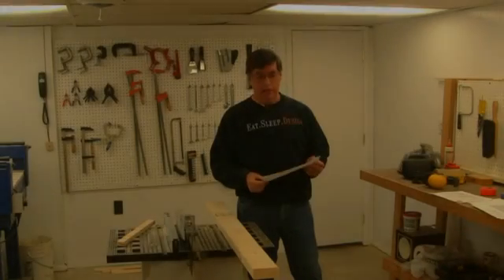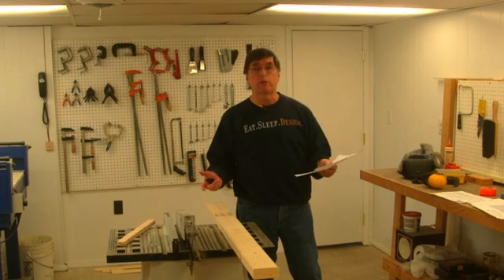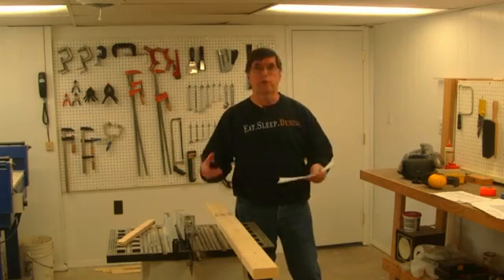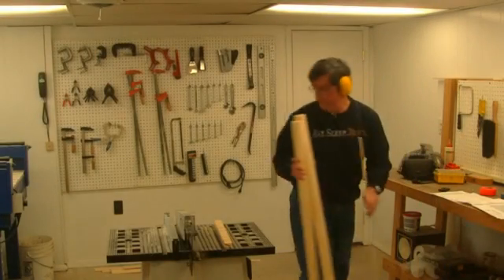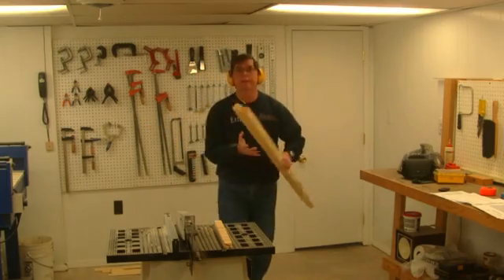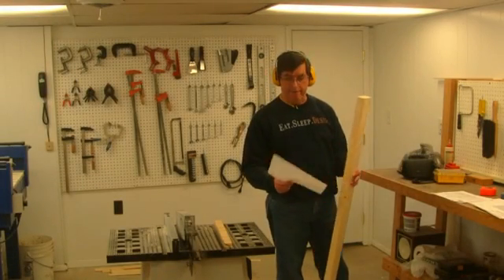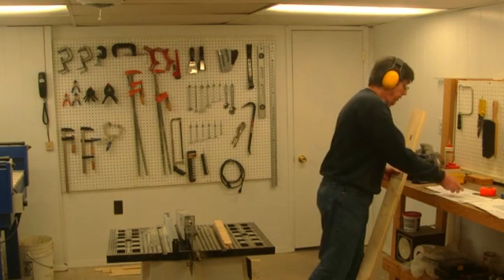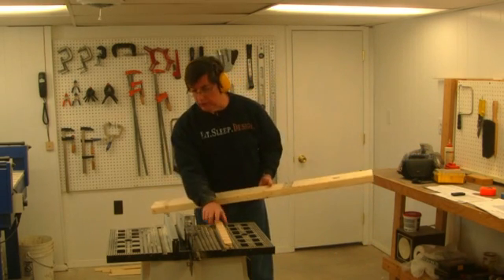The next part on the list is called the lip base enclosure 42 — it's a two by four that's 41 and three quarter inches long, and we're going to rip it down to a two by two. After that, the lip base enclosure 45 is just like the other one, only 45 inches long, and again we'll rip it down to a two by two instead of a two by four.